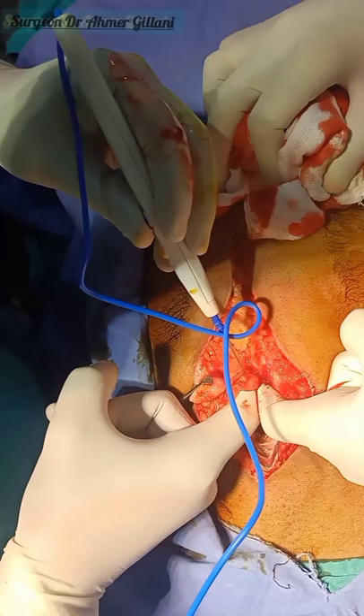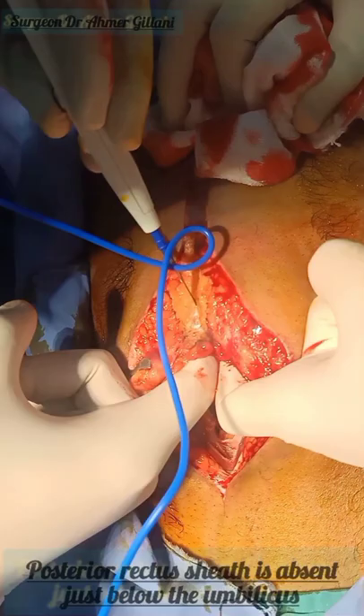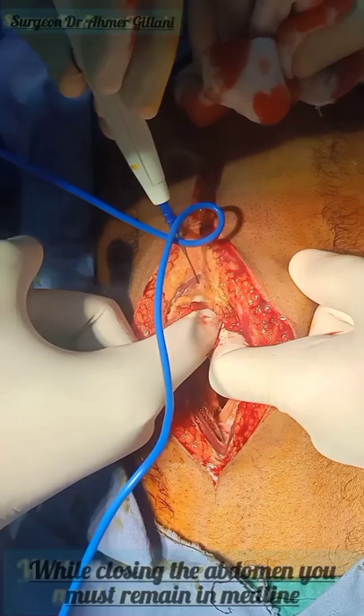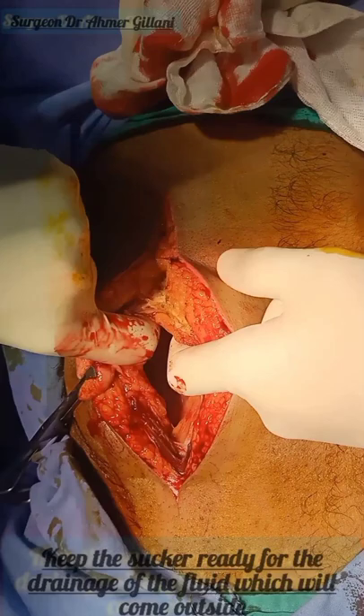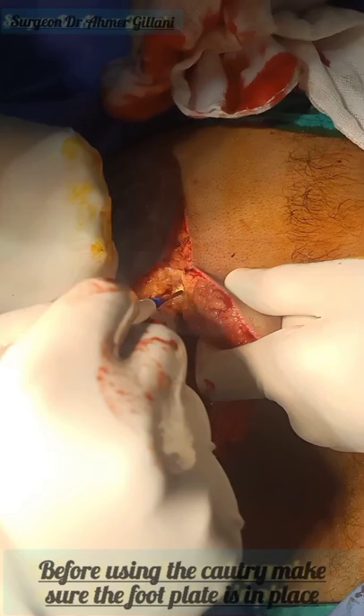You will now put two fingers and cut between your two fingers, proceeding in the upward direction. Go gentle — you should remain in the midline at all times. While using the cautery, you must make sure that the foot plate is in place; otherwise, electrical damage might occur to the patient. For safety purposes, you will use this precaution. Finally, the opening of the abdomen is almost complete.